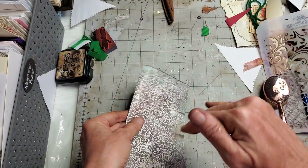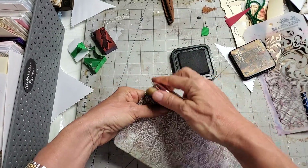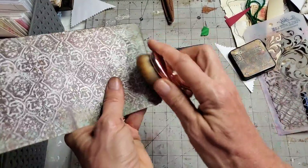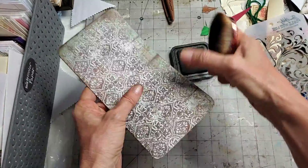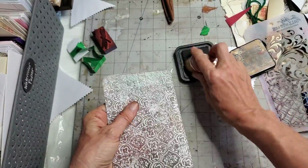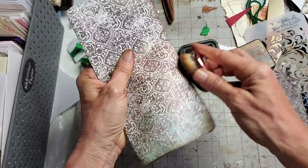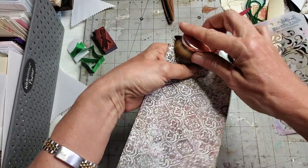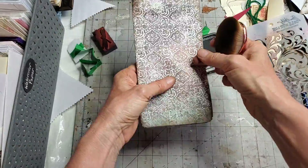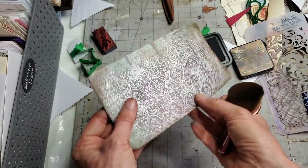I'm going to ink up these corners to make them look really dirty — I think that will emphasize that this paper has been around a very long time, saved because it meant something to somebody. Getting all the corners and going down the side. You can see it has a little more aging, and this paper already has a lot of patina and browns in it, giving it a weathered aged look which I just love.